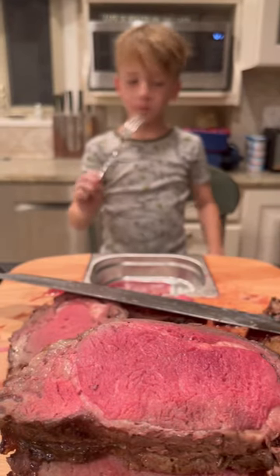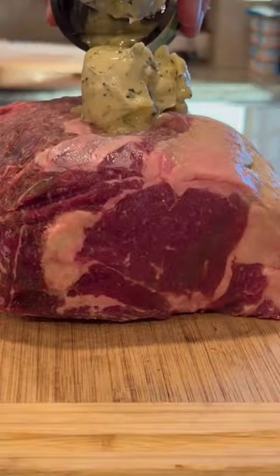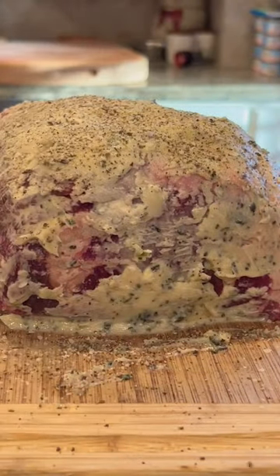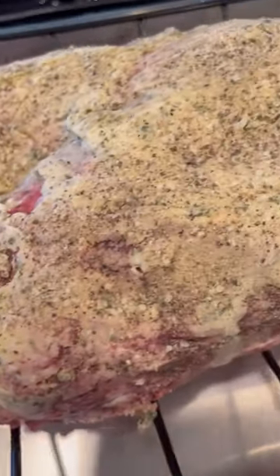You have to make a prime rib this holiday season. Name something better than a six pound cut of beef slathered in butter. I'll wait. Seasoned up, and I always use my meter plus to make sure my center cut is exactly how I like it.